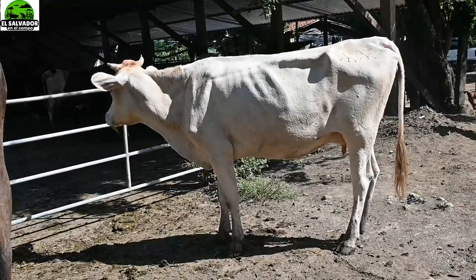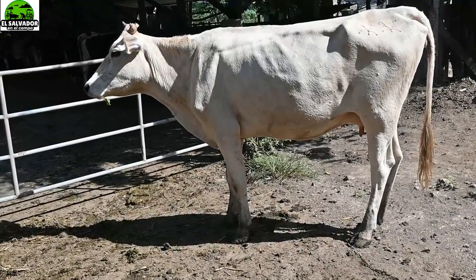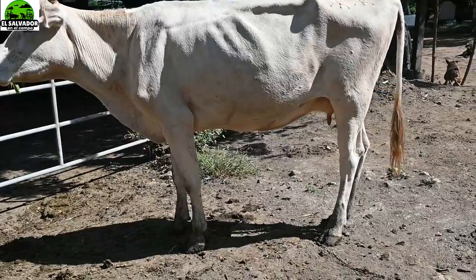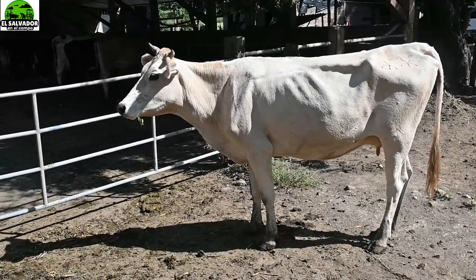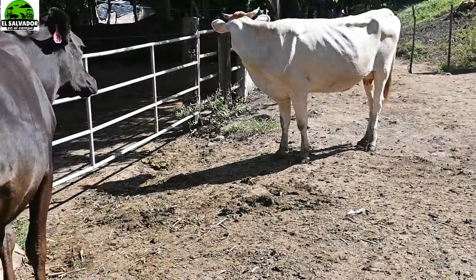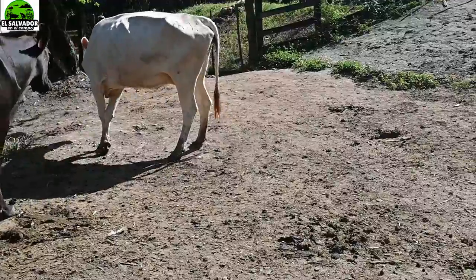De hecho, en Brasil esta combinación Guirolando — Gyr con Holstein — ahora se dice que es la responsable de que el 80% de la leche que se produce en Brasil viene de las Guirolando. Así es que, si la están usando bastante en Brasil, el 80% indica que les ha dado muy buenos resultados.